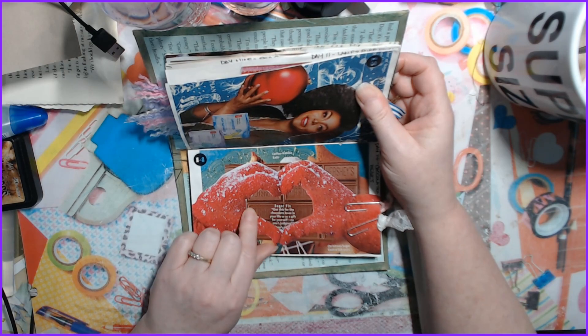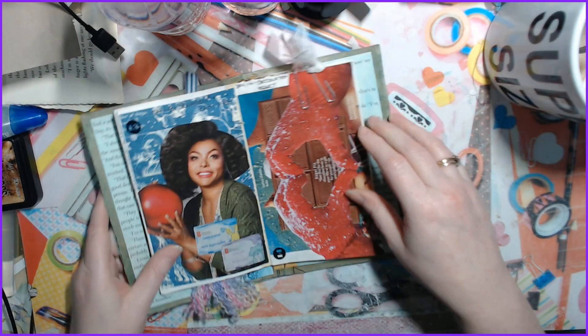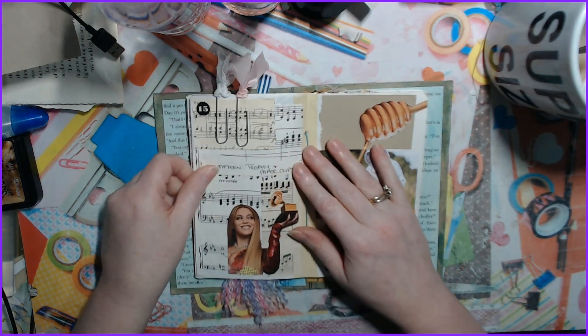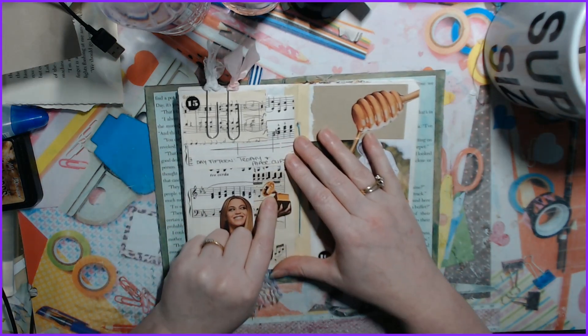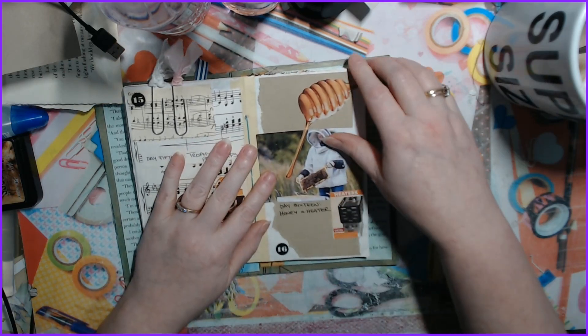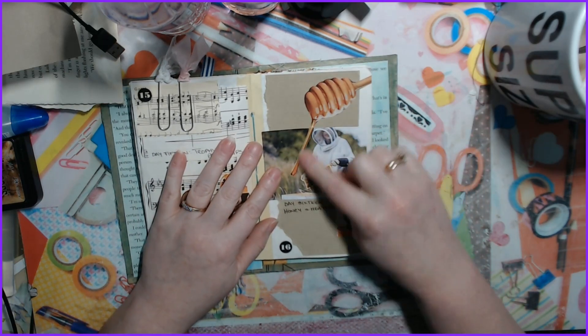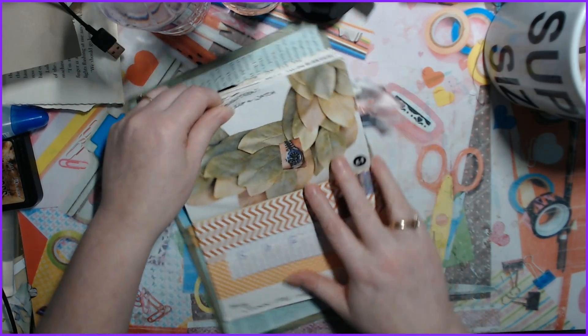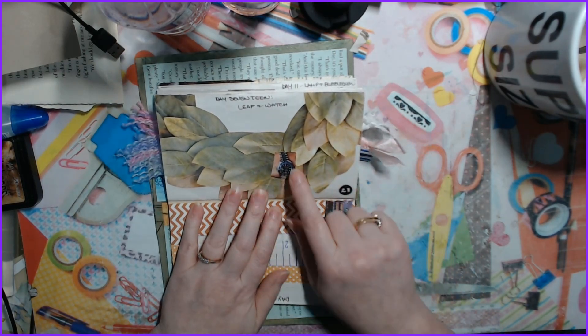Day fourteen of course is heart and chocolate, because February is Valentine's. Day fifteen we have trophy and paper clips. Day sixteen is honey and a heater. Day seventeen was leaf and a watch.